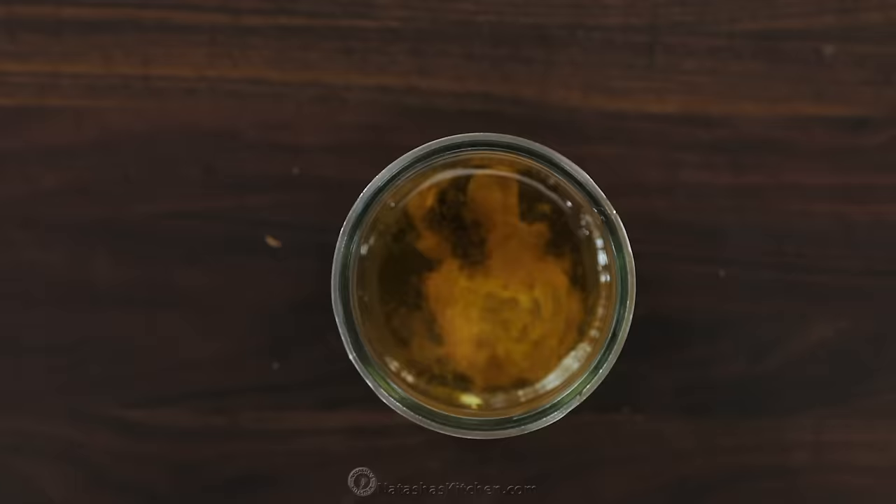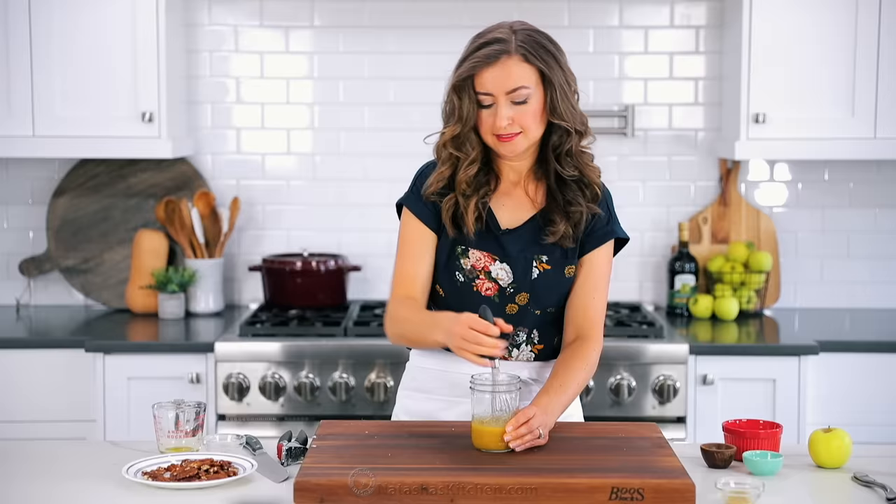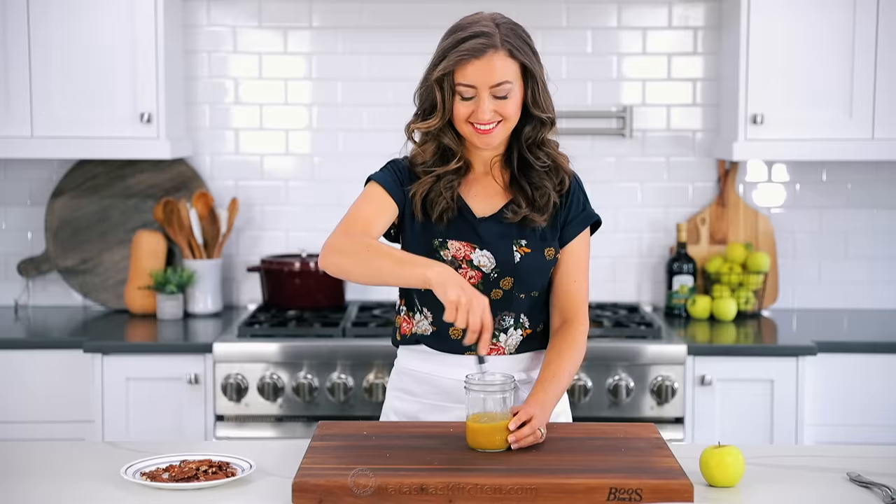Next, add one third cup of a good quality extra virgin olive oil, followed by half a teaspoon of salt and a pinch of black pepper. Now whisk vigorously until it's well blended. This is the dressing that dreams are made of — you just have to smell it to know it's gonna be good.